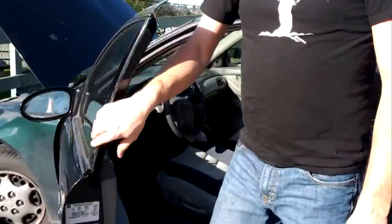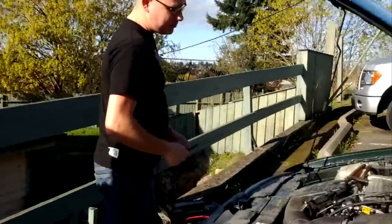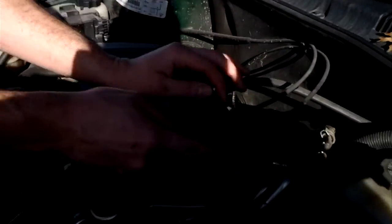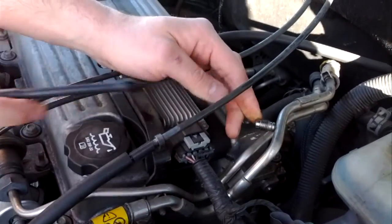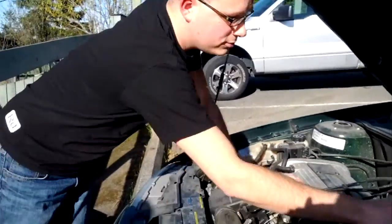Let's check for fuel pressure - this one's relatively easy to check. This is your input fuel line here. If you press down that little valve - just like a tire valve - it should be gushing fuel, lots of it. But it's not. It's dribbling, so that's no good.